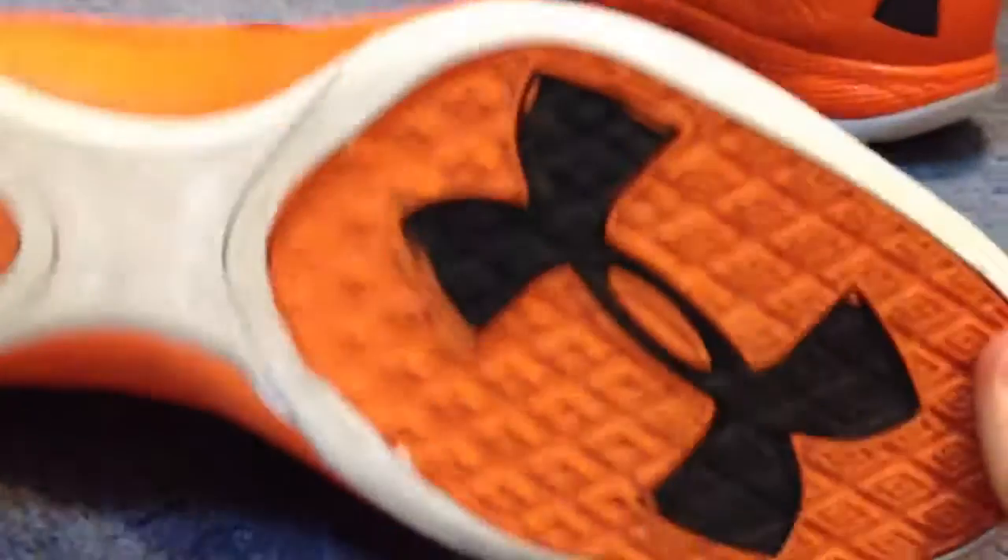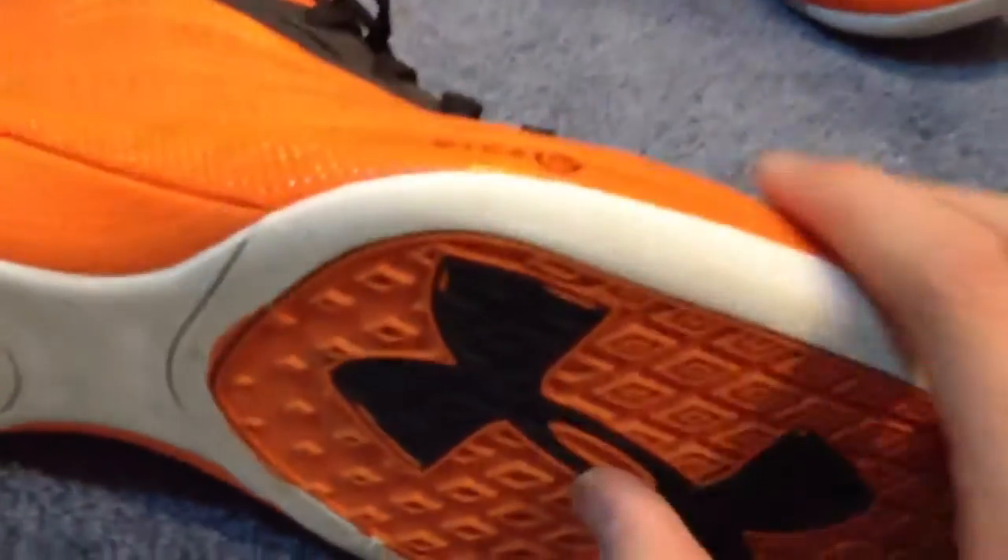But you can see the bottom is still intact, which is awesome. The grip on these is actually really good. The rubber is really soft — I don't know if you can see that, but the rubber is just really soft. It sticks to the court.